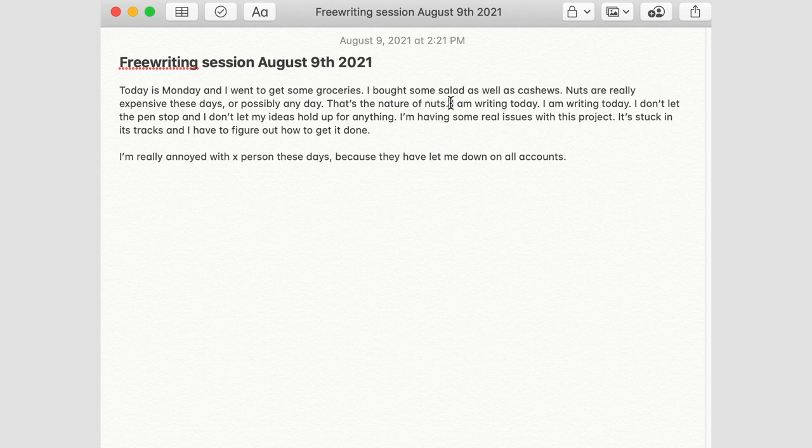You'll find, if you try it out — I recommend pen and paper — try it many days, not just one time and give up. Give it a good shot. It could very well help with your projects: if you're working on music, art, anything creative. That's why I wanted to explain my method and show a bit about how it works.